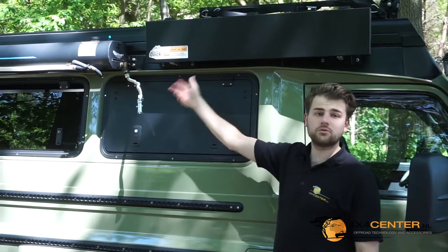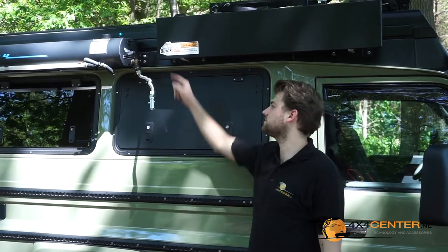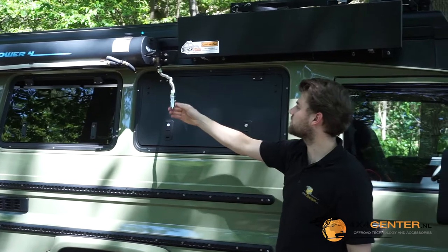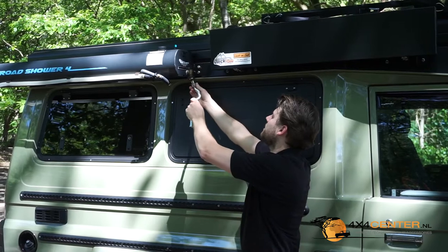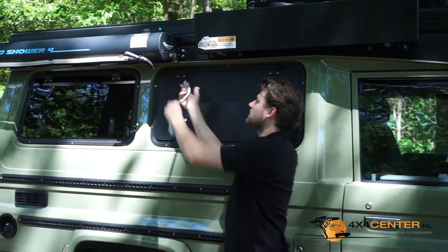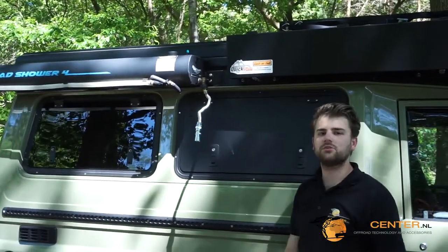You can upgrade your Road Shower with a shower head. It comes in two different models: one is 19 inch and the other one is 13 inch. This is the 19 inch model, and with this lever you can set how much water flows to the shower head. It comes with a quick release connector so you can easily mount it — especially when driving, you can easily detach it. On the other side you can also switch and control the pressure on the shower head.